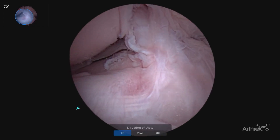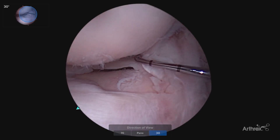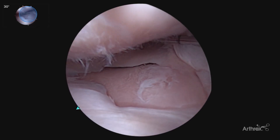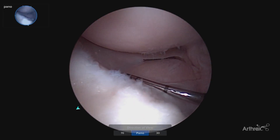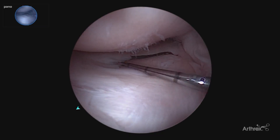Moving over to our notch, going back to our standard 30 degree scope, showing how easy it is to transition with one push of a button, going into our lateral compartment, being able to assess the root. Getting that much more global view of the articular cartilage surfaces and global view of the meniscus.